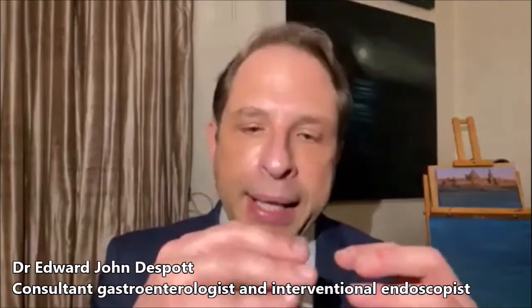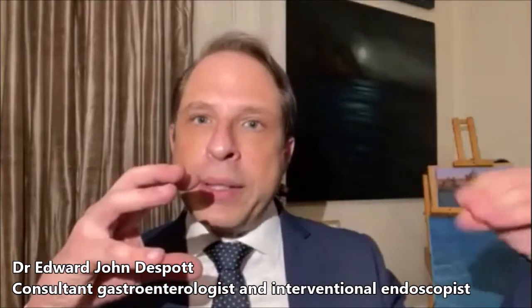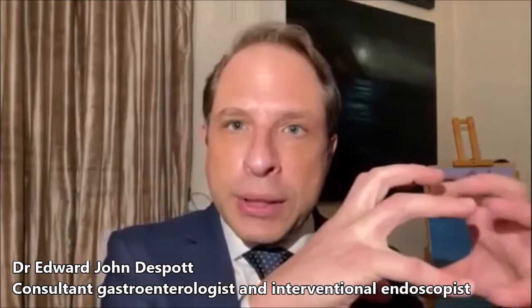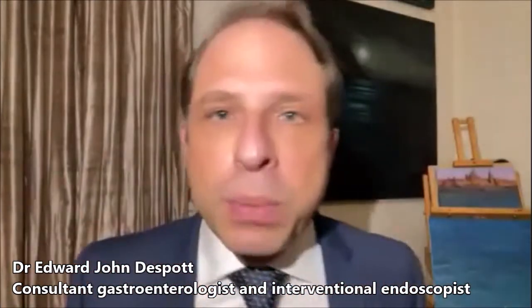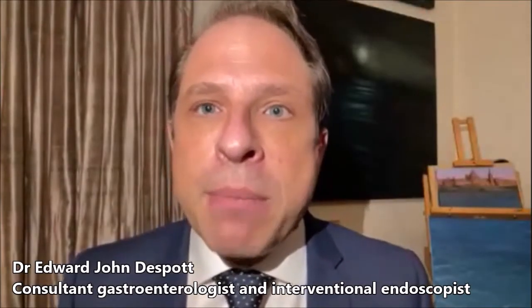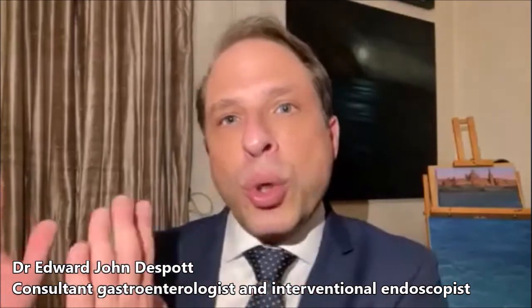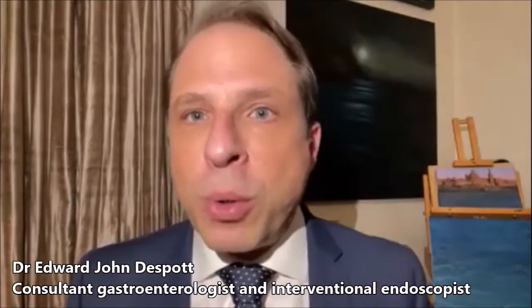Then we advance an overtube and inflate its balloon — hence the word double balloon, because there are two balloons. Then we deflate the scope balloon, pass forward, inflate it again, deflate the overtube balloon, go forward. With both balloons inflated, we have a decent grip — a very gentle grip that doesn't damage the bowel. We pull backwards with both balloons inflated and we plicate, or fold, the bowel onto the overtube behind us. This allows us to not only advance the scope forward into a very long bowel, but also to shorten the bowel so that with a two-meter-long endoscope, I am able to scope the whole of the small bowel if needed.